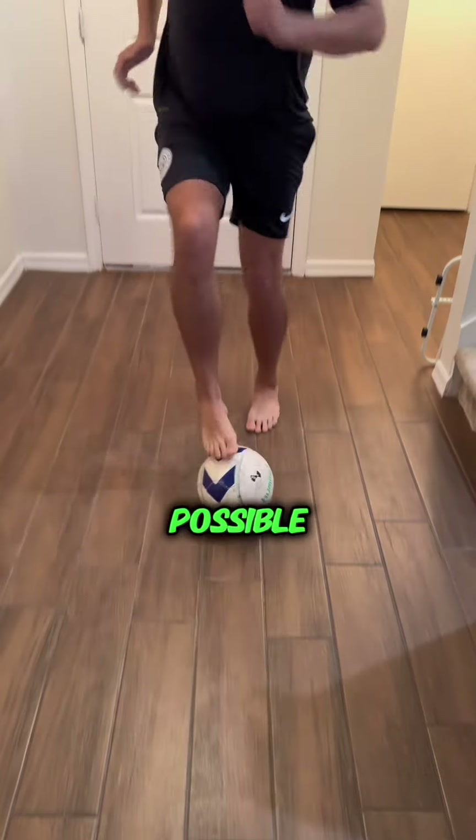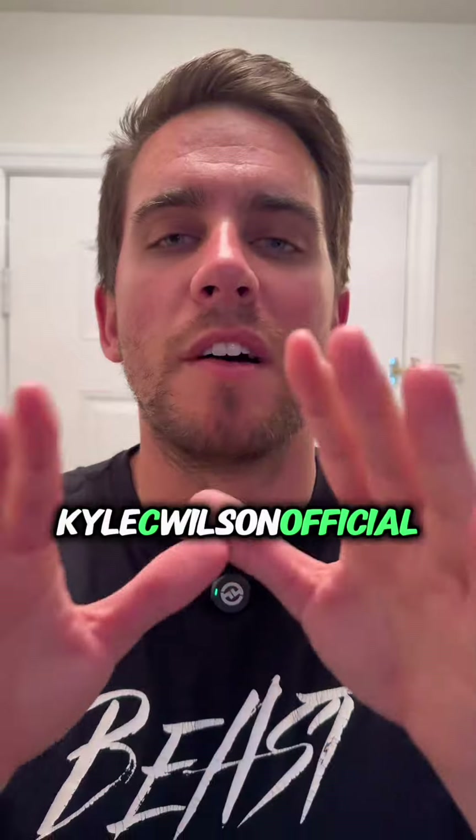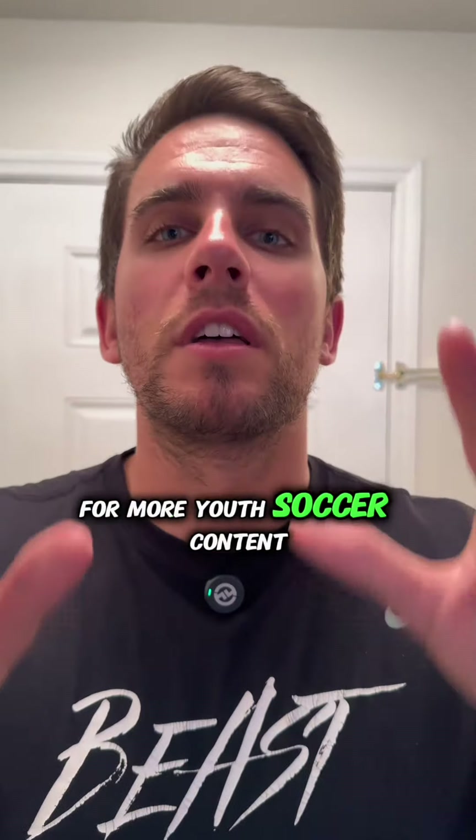Again, try and keep the head up as much as possible. Like the video if you do, and follow Kyle C. Wilson official for more youth soccer content.